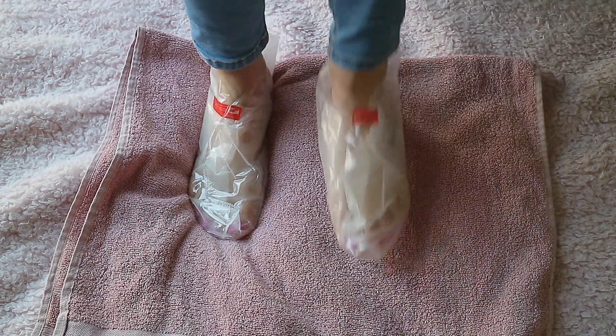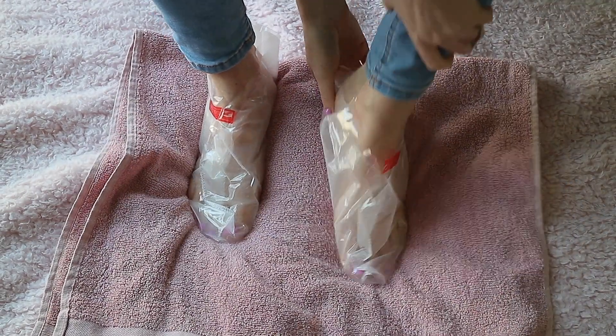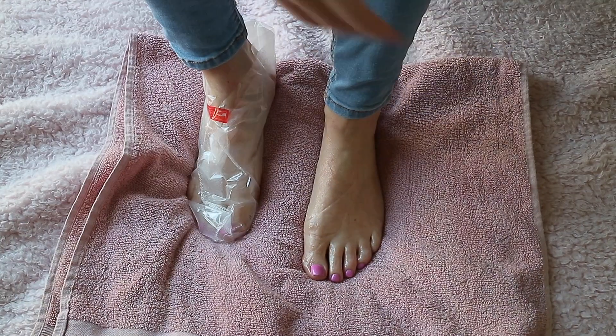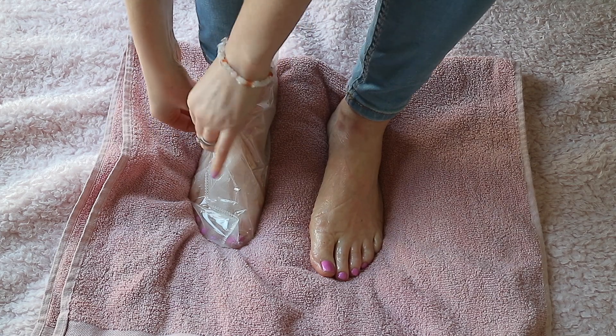I also purposely neglected my feet for this video so I could see how they worked with regards to the foot peel, as I usually take care of my feet on a weekly basis.